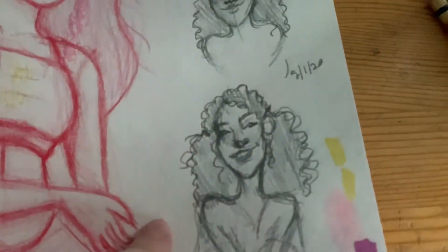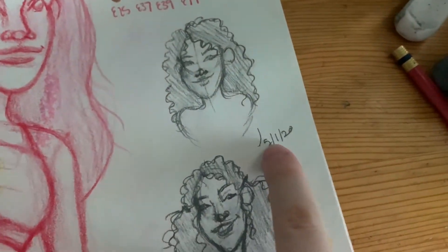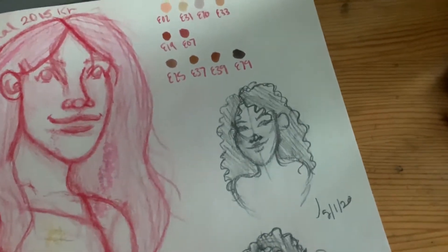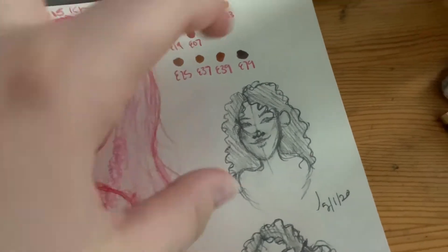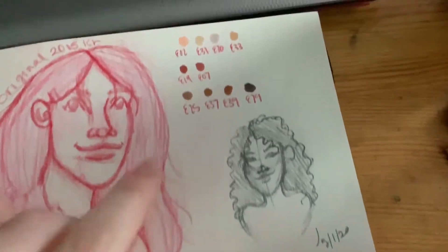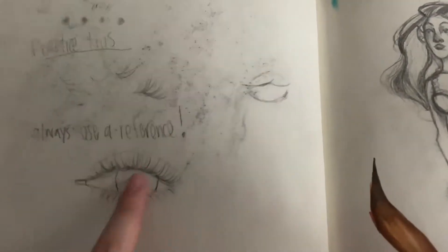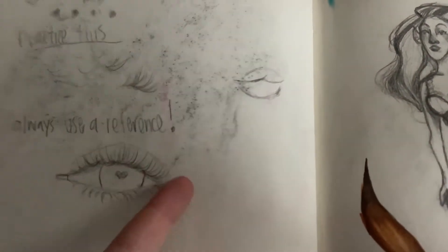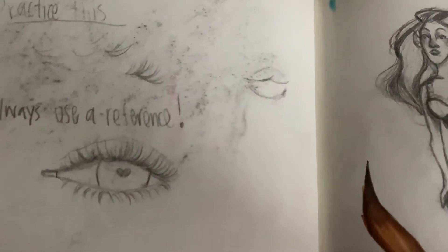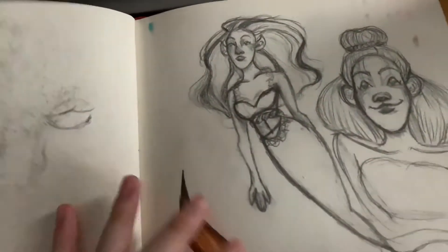These are some sketches from May 11th — I just wanted to get this idea of really curly hair, so I just drew it here. These are some more Copic marker drawings. This was an eyelash tutorial — I don't even know, I hated the way I drew these eyelashes. But people were asking how I draw my eyelashes on my TikTok, so that's what I did.